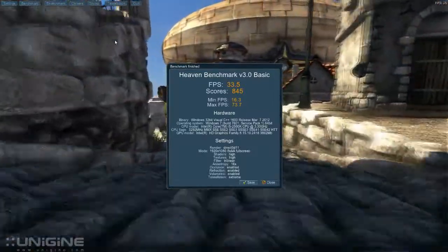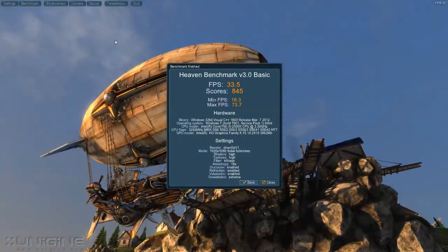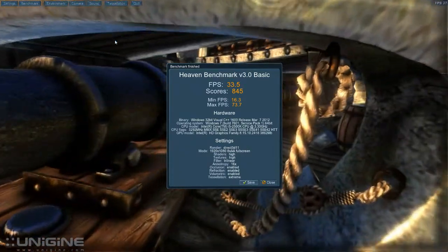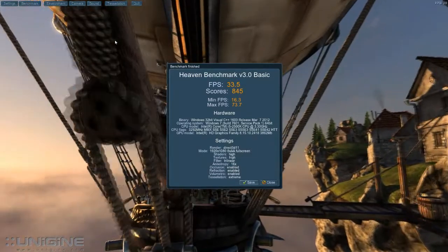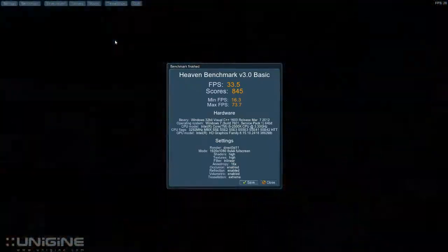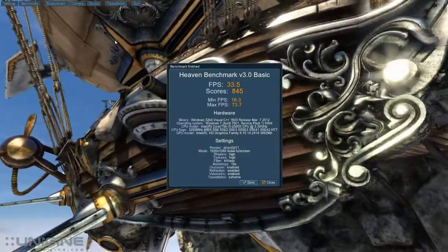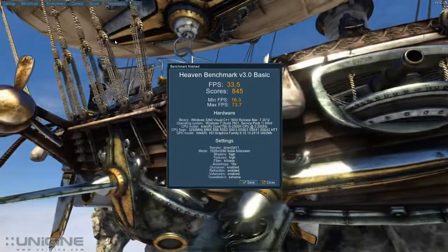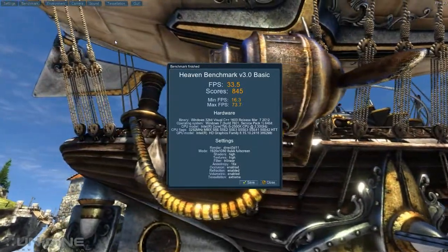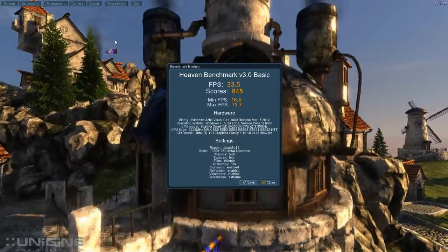Here are the results. You have to realize this is with fraps running the whole time. The average frames per second is 33.5, score is 845. Minimum frames were at 16.3 and the max frames were at 73.7. The hardware we're running is Windows 7 64-bit, processor is the Intel i5-2500K. It says it's running at 3.3 but that's stock — it's actually around 4.2, I have it overclocked. Heaven Benchmarker version 3.0, basic — and there are the results.